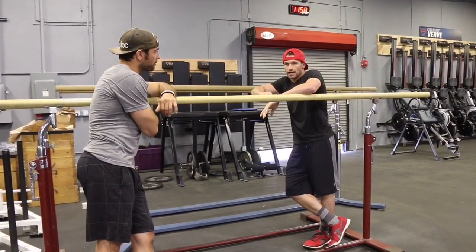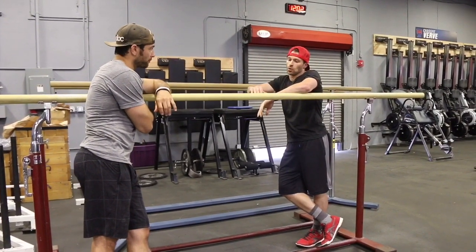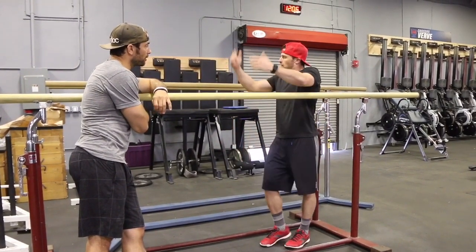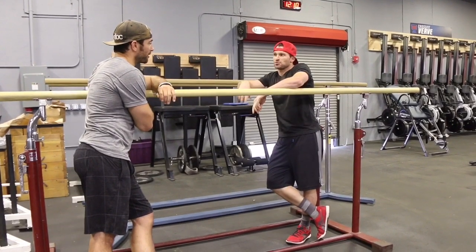P bars afford the luxury of doing all this with people who may not have the shoulder stability or the muscle capacity to really control a dynamic object like rings. Fortunately we have two sets of these, so with a lot of people you can do some really gnarly stuff.